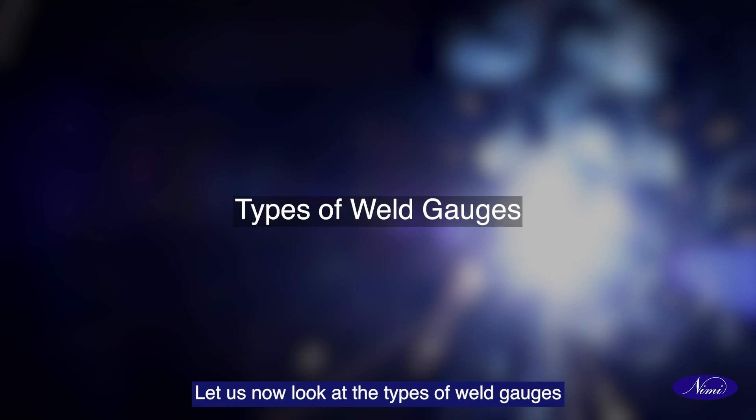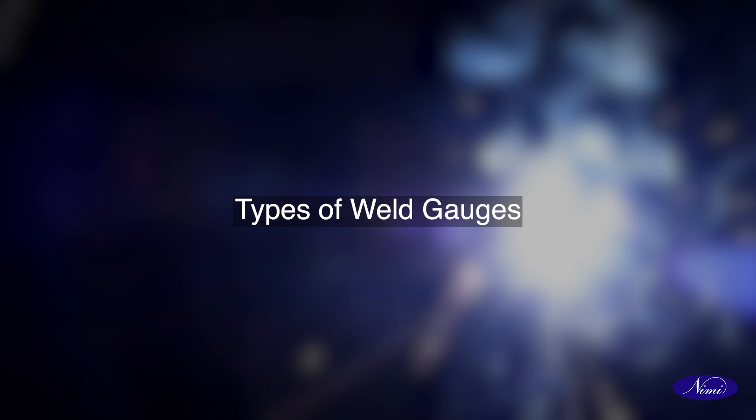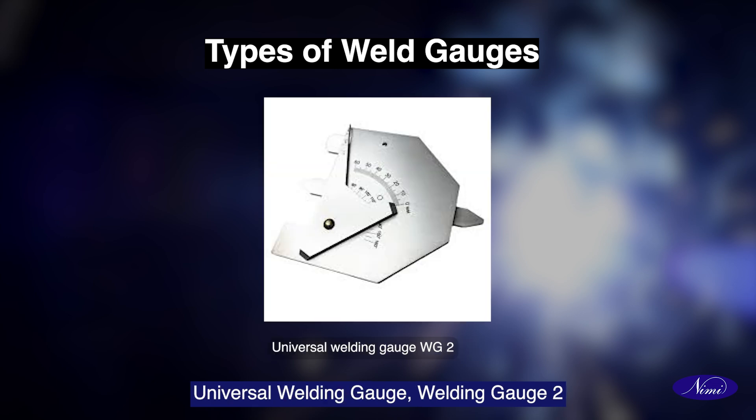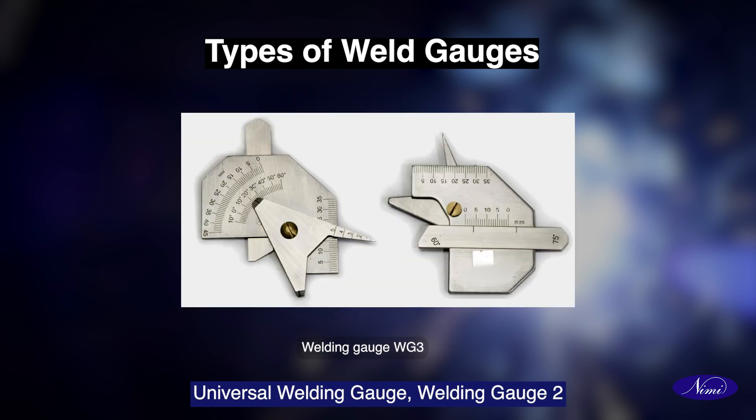Let us now look at the types of weld gauges used for weld inspection. Welding inspection ruler — welding gauge 1, universal welding gauge — welding gauge 2, welding gauge 3.